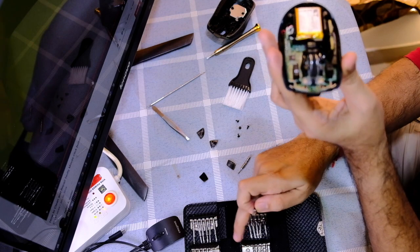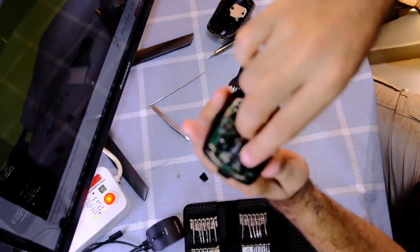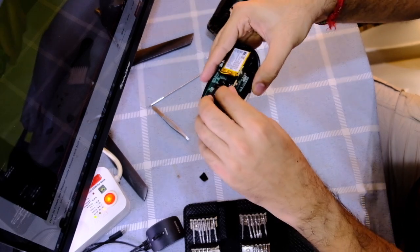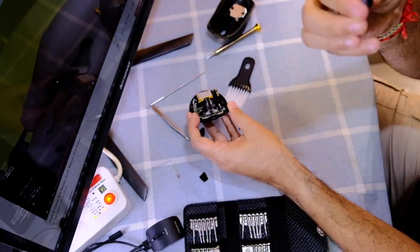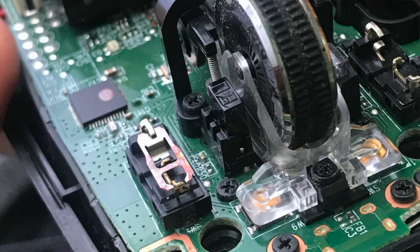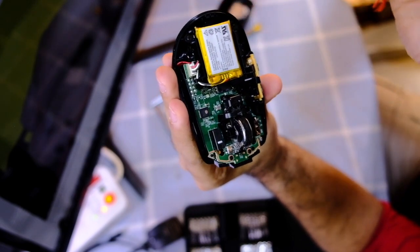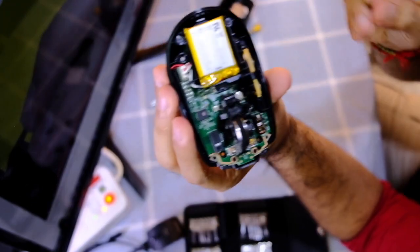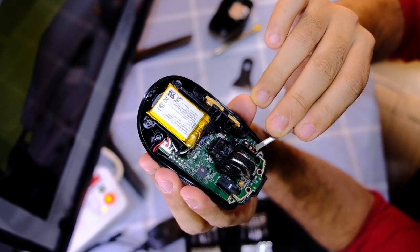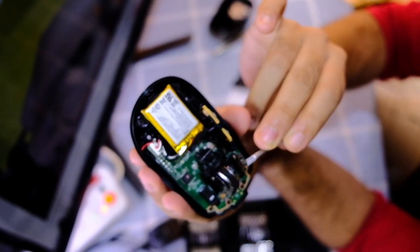This universal screwdriver set is really helpful — I'll keep the link in the description, just check it out. Now look at the left button of your mouse: there's a small copper tin. When you actually click the mouse, this tin is what gets pressed. We need to take this out nicely — you don't want to bend it. I use a tweezer to hold it. See, so easy.